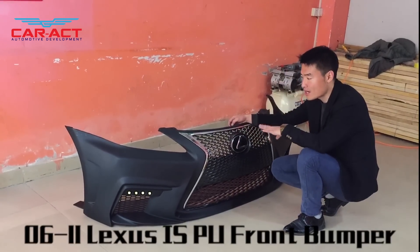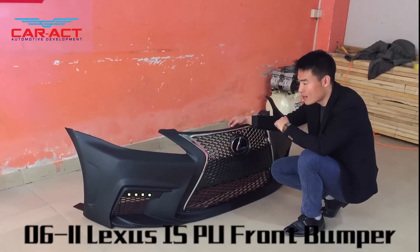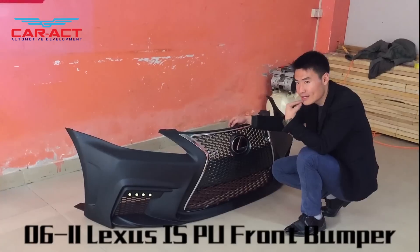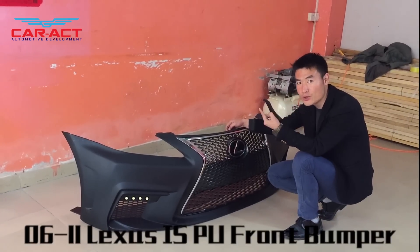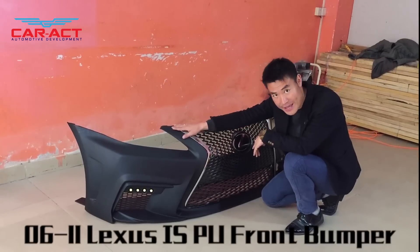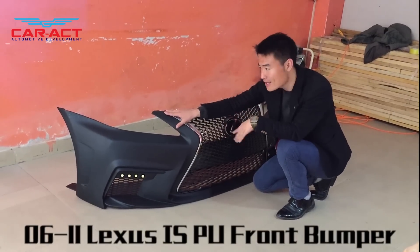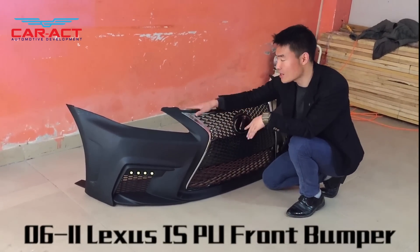This is suitable for average, normal temperatures. One important thing to keep in mind: after painting this piece, you cannot bake the paint. If you bake the paint, because the temperature is very high, the shape will change.